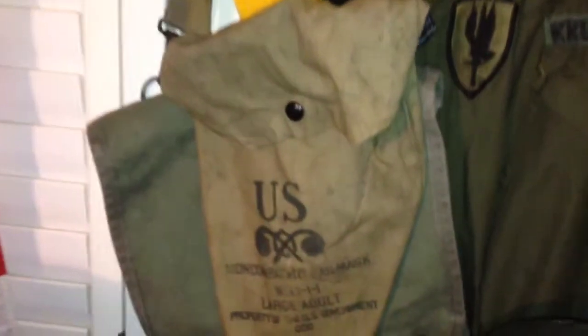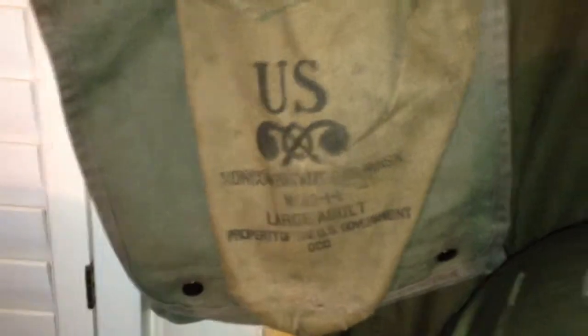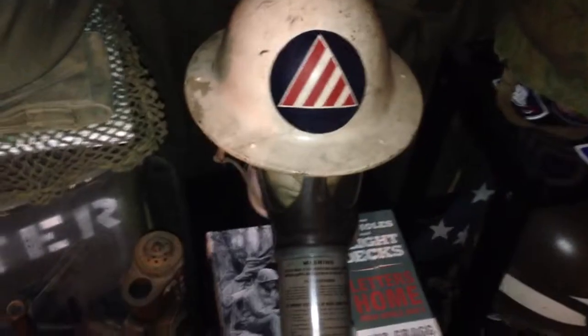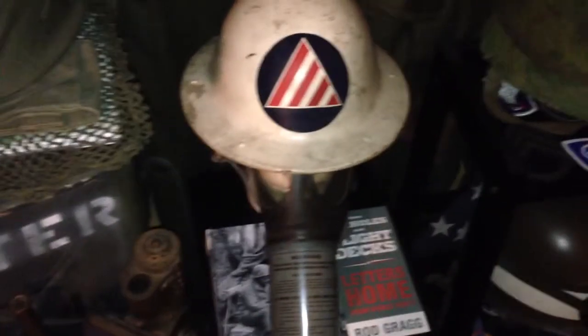Here's the bag the gas mask came in. It has a large size, which is always good to have with items like this. So this is my World War II Civil Defense helmet and gas mask.